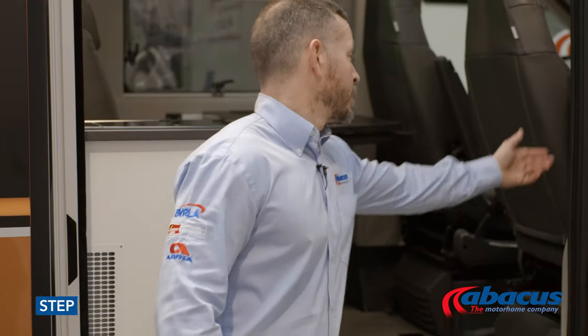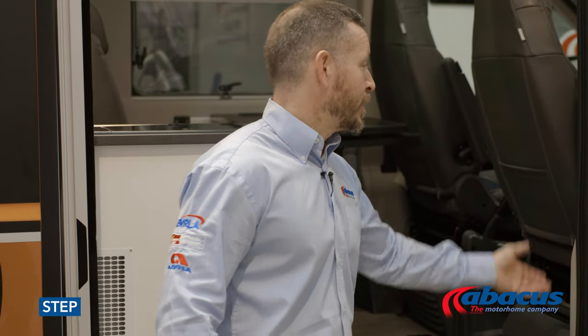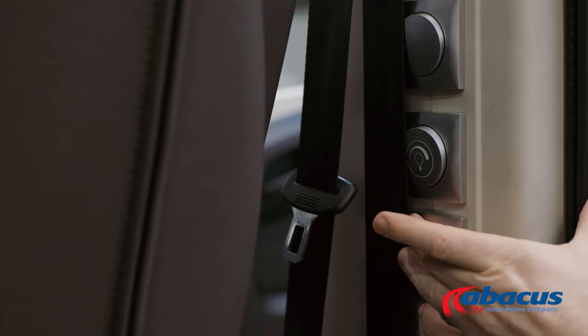To operate the step, simply press the lower half of the button on the side panel — that winds the step out. Don't forget, always wind them back in before you start the engine and set off again, and that's simply pressing the top half of the button.